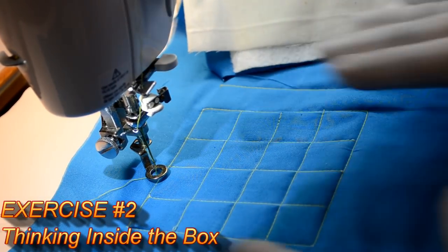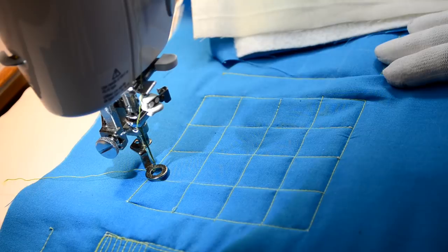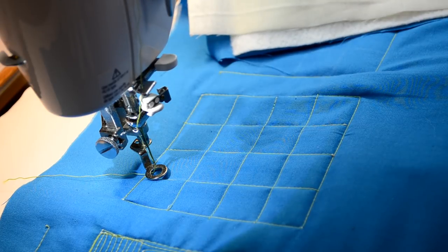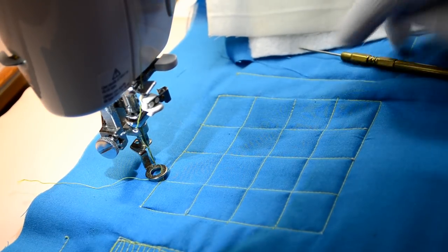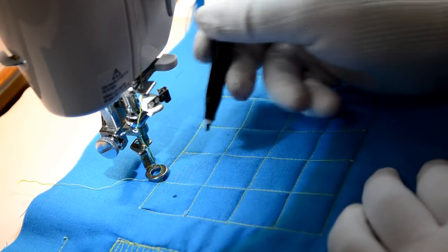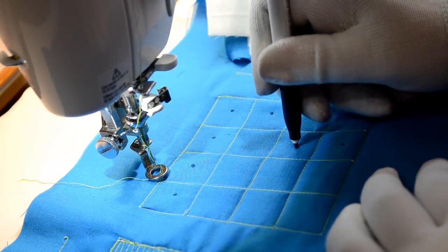In this second box we're going to do something that's a take on the grids we just stitched, but it's totally different. This is borrowed from Zentangle designs — what I call thinking inside the box instead of outside the box. First of all, we're going to mark the center of each of these boxes. You don't have to measure it; you can just roughly guess the center. This will make it so much easier to stitch this design.